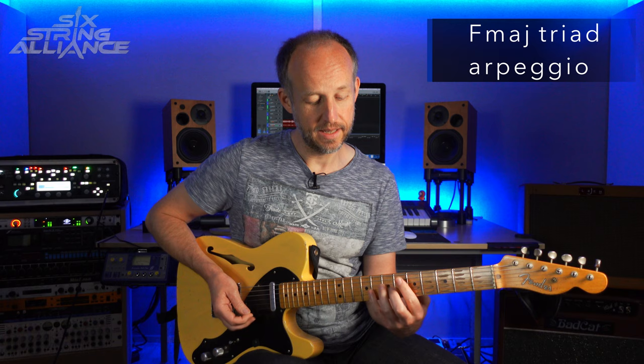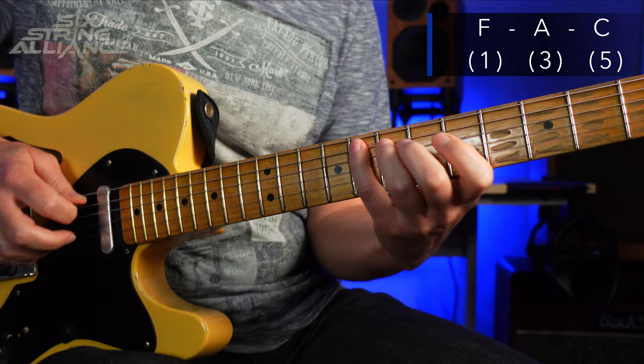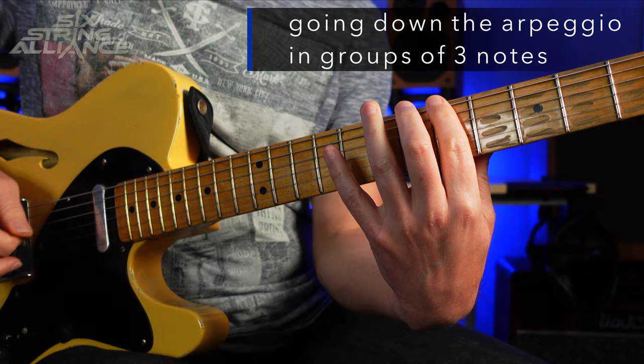Let's talk about what's going on with this lick, because as I said, it's based around an F major arpeggio — an F major triad, in fact. So that's the notes F, A, and C as the 1, the 3, and the 5. We're basically working our way down this arpeggio shape in groups of 3, but the interesting pattern is that he starts with the note above from the F major scale — the scale tone above each of the chord tones — which starts each of these groups of 3.